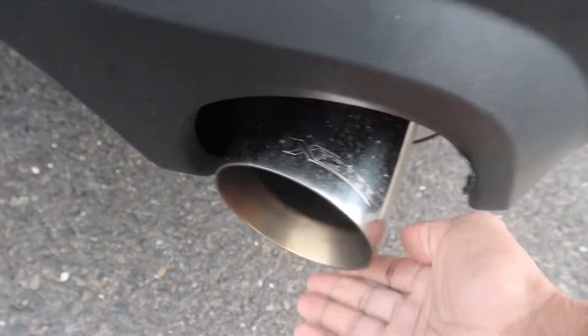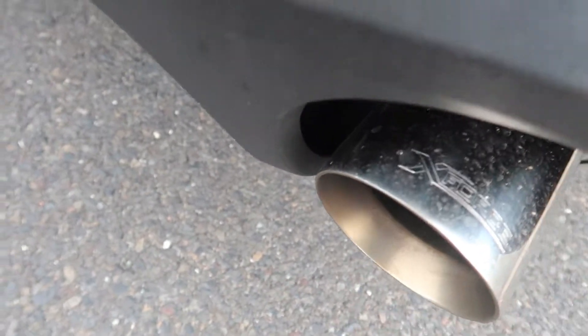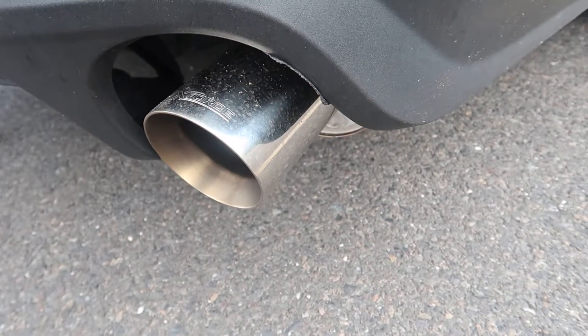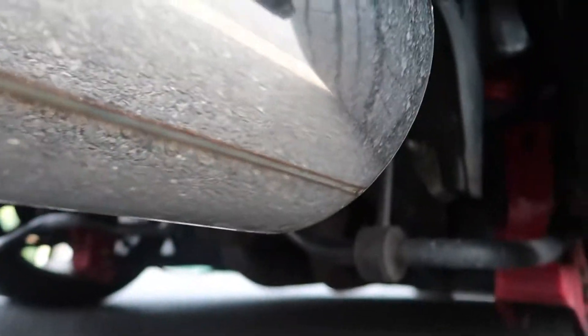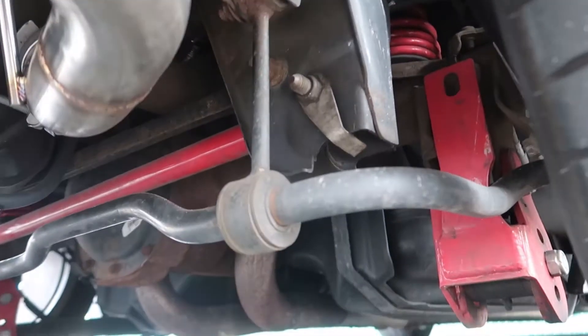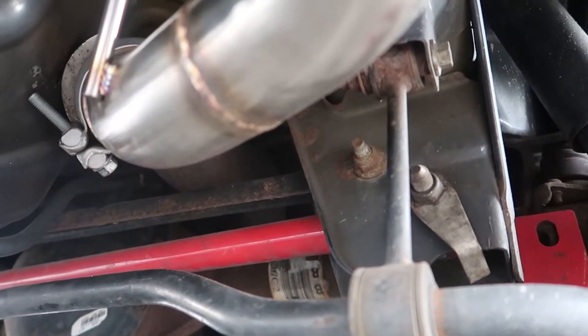I always kind of have to pull this up — the clamps. It doesn't come with any clamps or anything like that. What it does come with is just the hanger here, this little clamp-on hanger that goes around the muffler, and then there's one hanger in the back. The issue is the clamp there doesn't always stay the tightest.